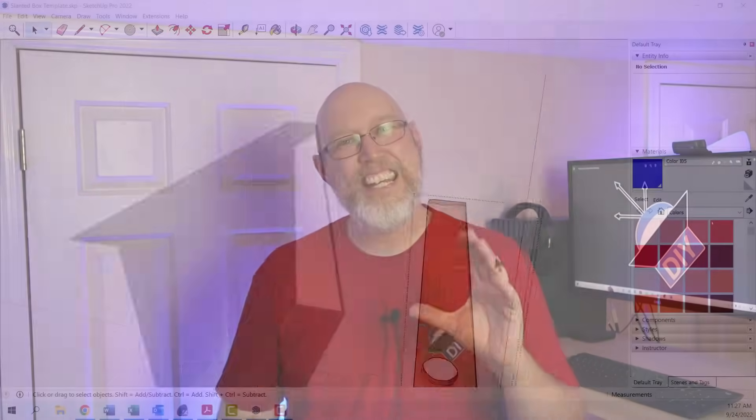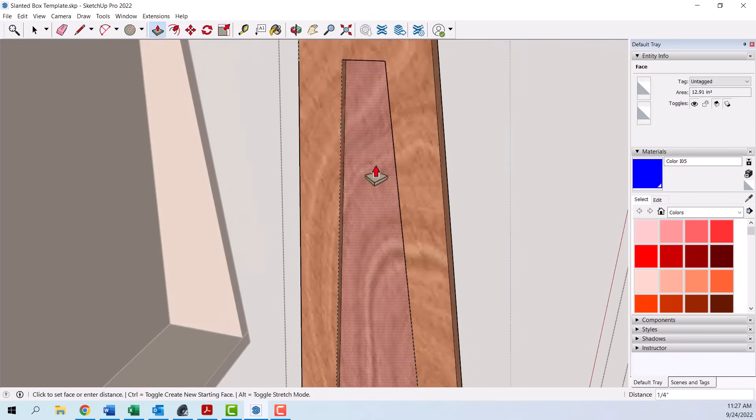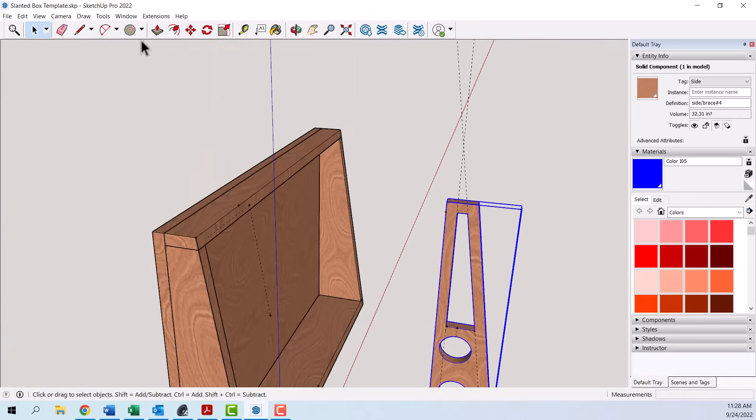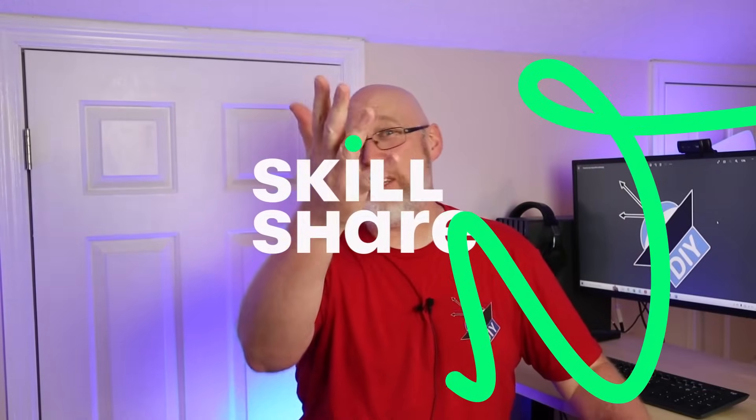The simple act of drawing in SketchUp just makes it easier to visualize the end goal, which is one of the many reasons why I joined Skillshare.